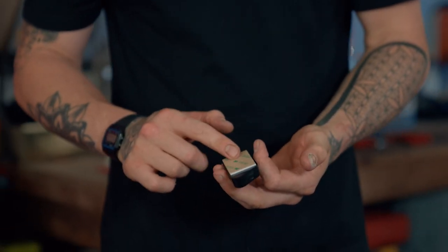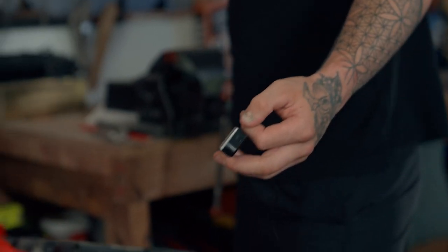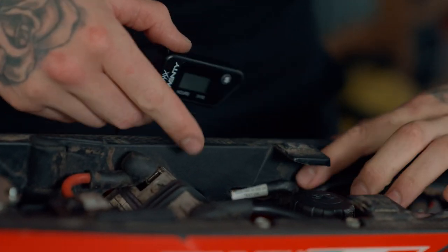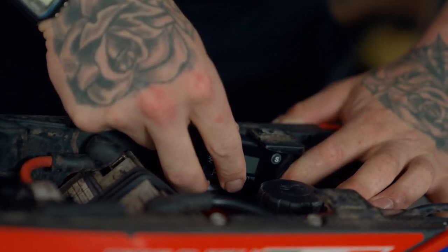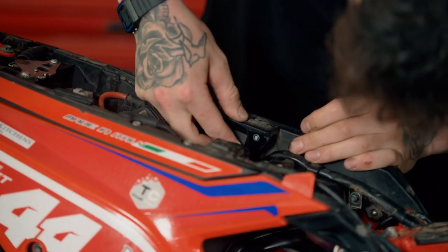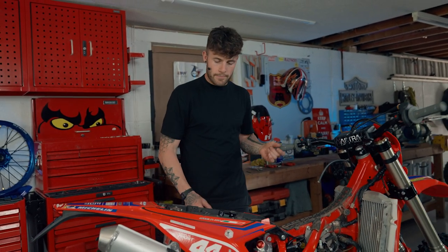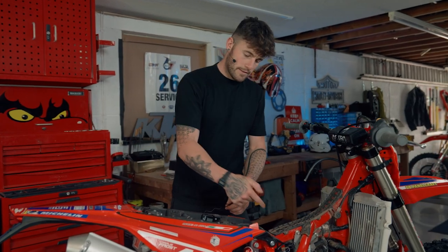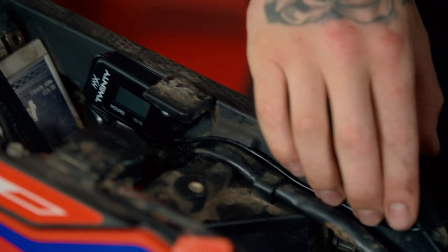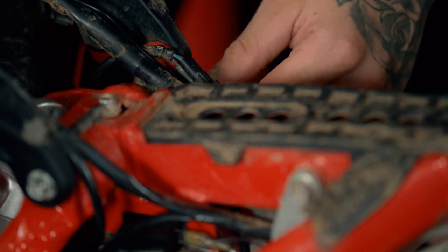On the back of the hour meter there's a sticky pad, so we're going to peel the protective cover off and simply install it nice and snug down in here, out of the way of any cables. We can still get to the battery when needed. Then we're going to run our pickup wire down through the frame, making sure it's nice and tight down that side and through here, making sure we don't cross over any cables on its way down.